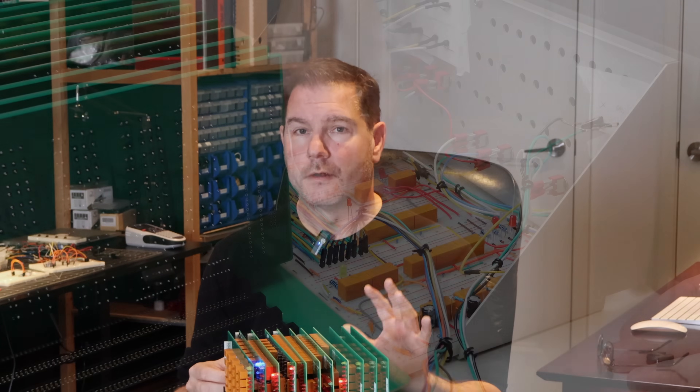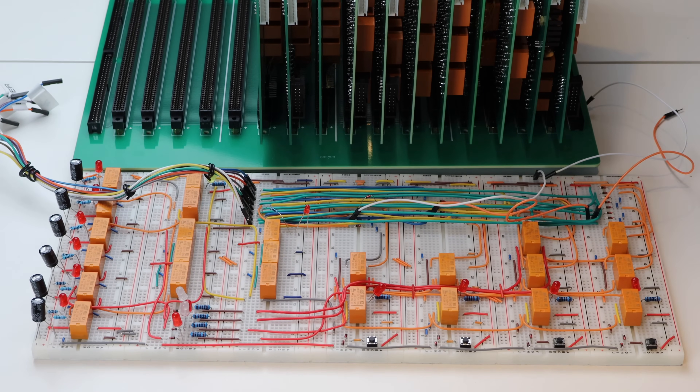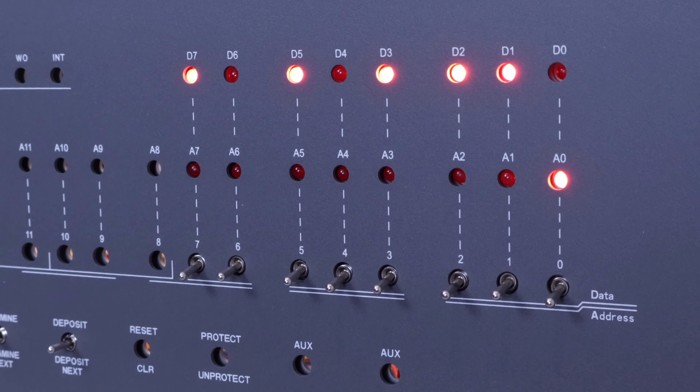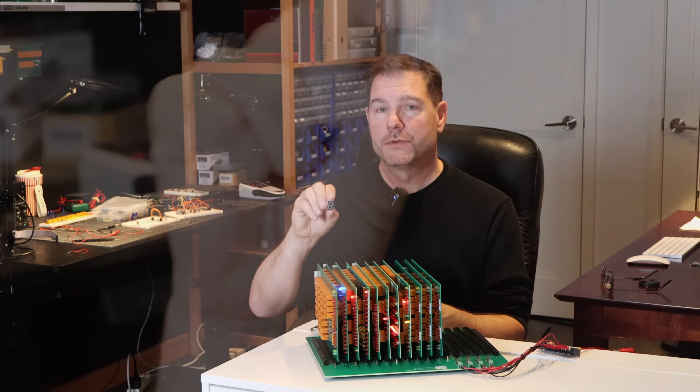I've started the rather tedious process of reverse engineering the front panel functions microcode. And while I'm at it, I want to experiment with taking the binary output and converting it to something a little more user-friendly.